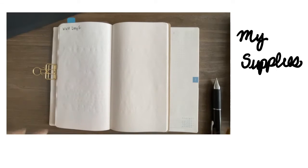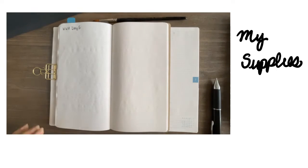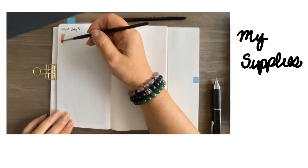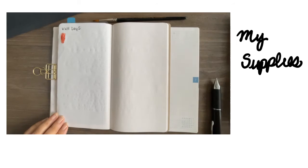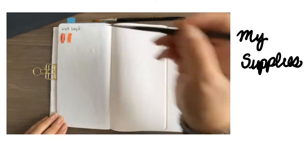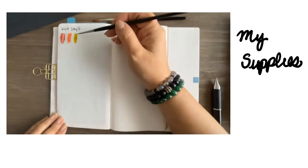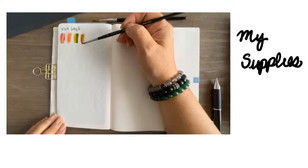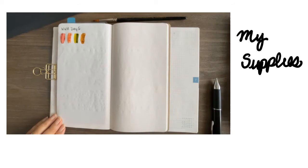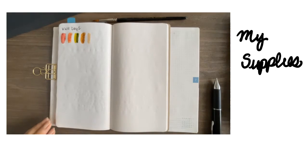Here are my supplies for today. I'm using a number five round from Rosemary and Co and a number two round from Princeton. For colors, I'm using perylene maroon for the tuna, and I mixed quin rose and hansa yellow light for the salmon color. I'm using green gold and sap green for wasabi, and burnt umber mixed with a little quin gold for the soy sauce, and buff titanium with a little white and a little of that salmon color for the ginger.